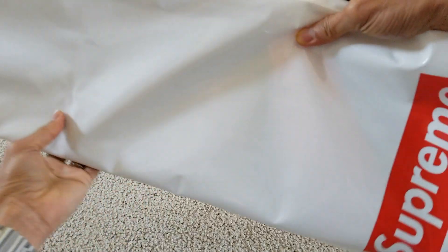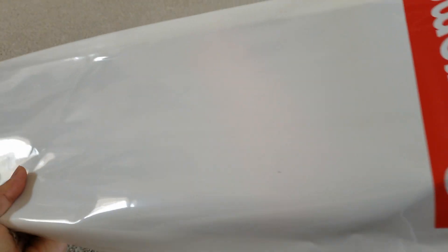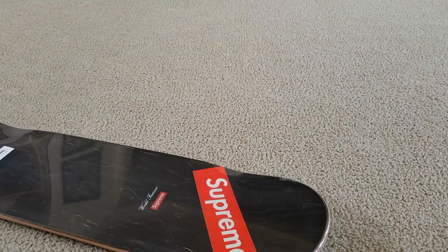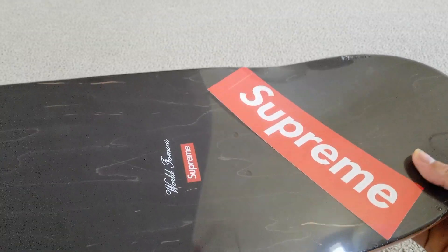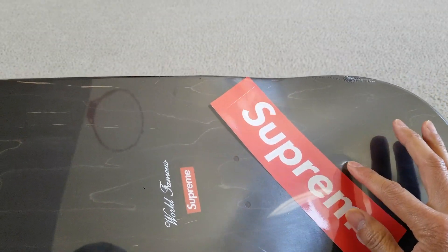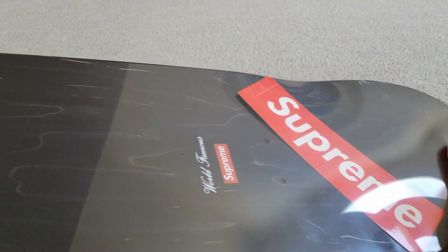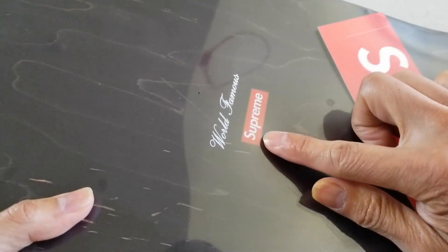On both sides. Let's go ahead and take it out. And it comes with one red box logo decal sticker within this shrink wrap. And you have 'World Famous' and then a red box logo right there. And it comes with this sticker — be sure you have this sticker.